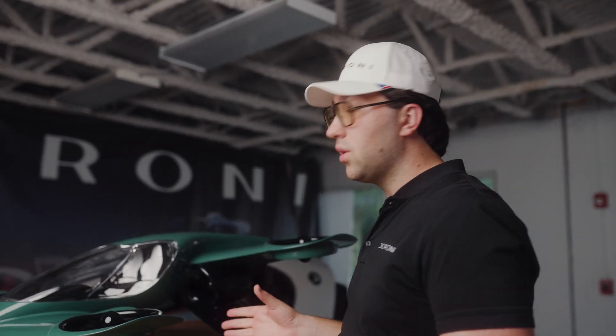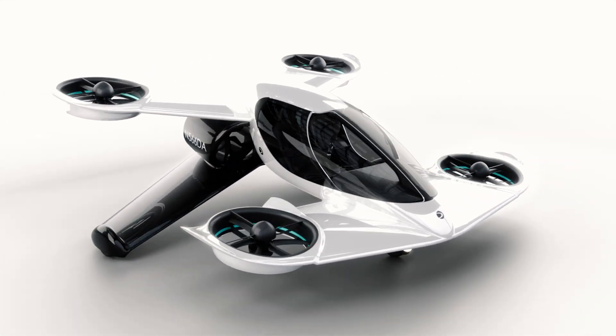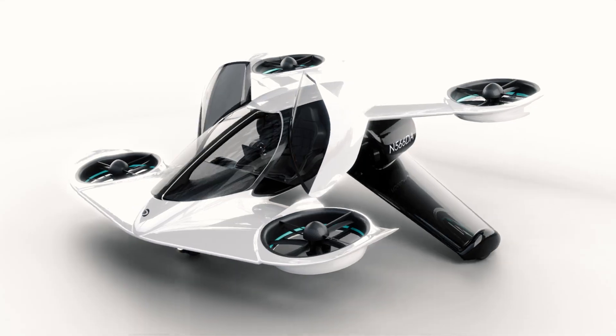We're really excited to show this one off. We're now working on building a full-scale model that will actually be interactive, where people will be able to sit inside and play with virtual reality. We're going to do a worldwide tour with the H1X full-scale model, so people can get up close, feel it, touch it, and experience how this would work in the real world.